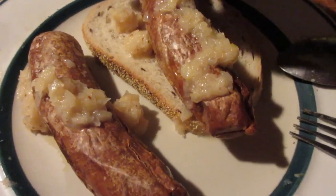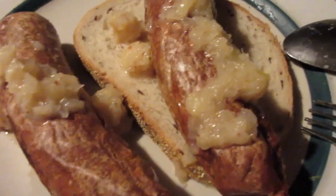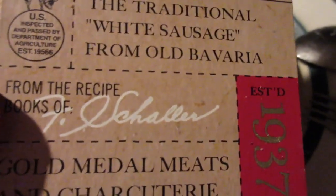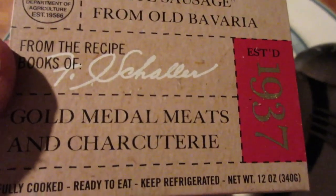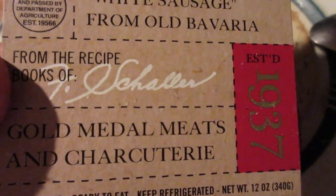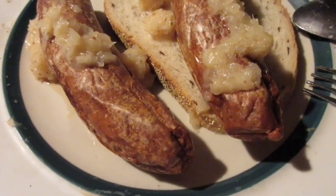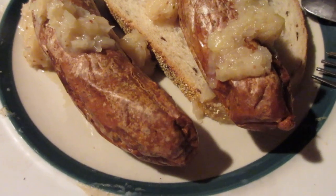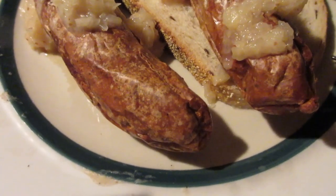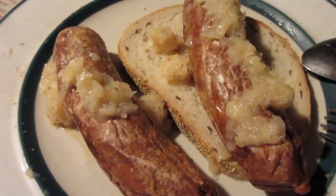Hey my legion, how y'all doing today? Today I'm here to review a type of sausage I never heard of before. This is Schaller and Weber Weisswurst — otherwise known as traditional white sausage from old Bavaria, from a recipe of that guy — cold meats and charcuterie. The Bavarian bratwurst made from pork and veal is traditionally served alongside a soft pretzel and sweet spicy mustard. Let's go ahead and try this out — I think it was around five or six bucks.